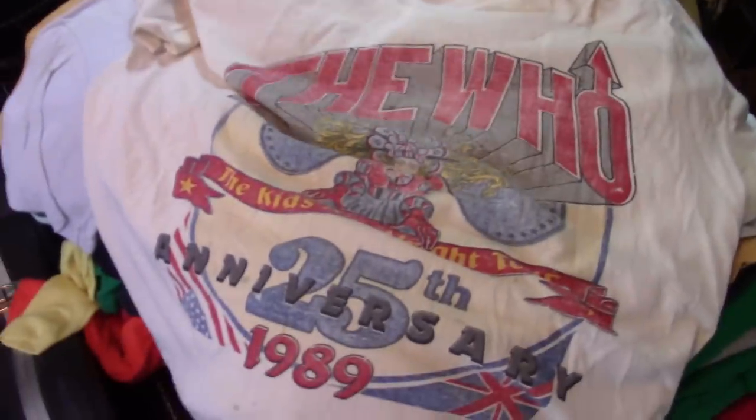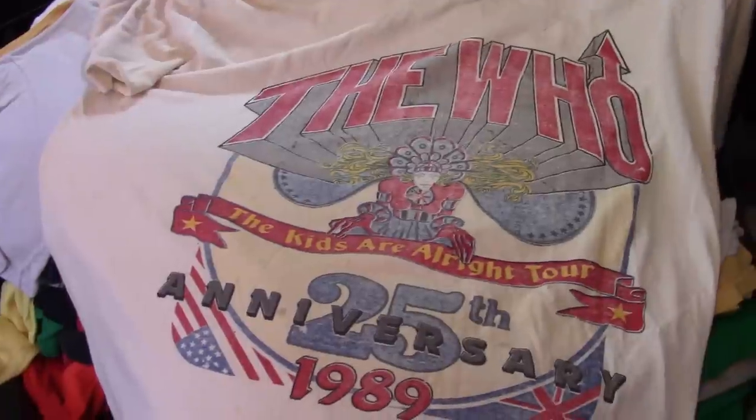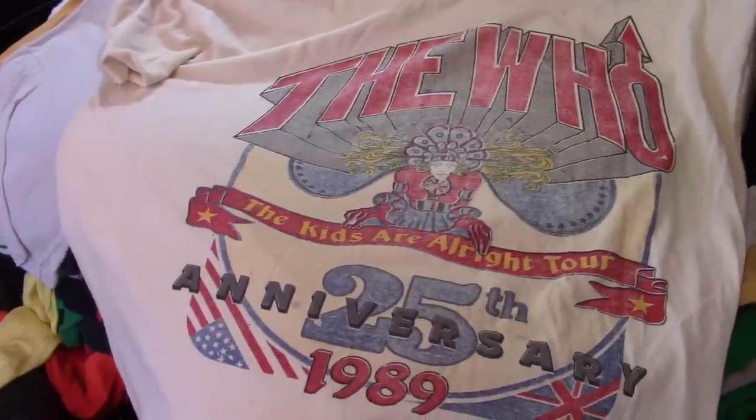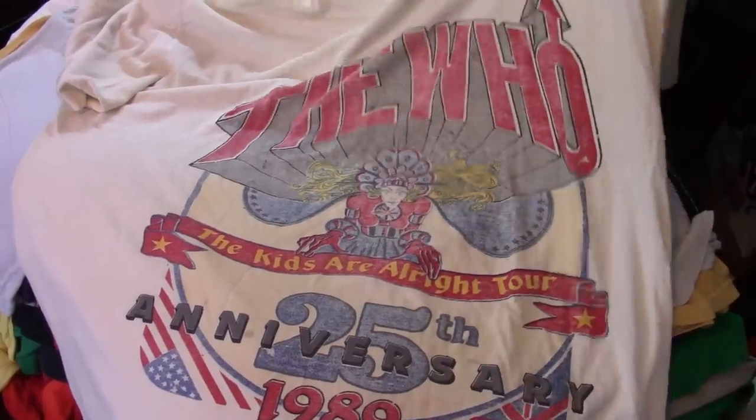A guy was walking around — he was wearing so many shirts that he looked fat because he had so many on. You'd ask him, 'I need a medium,' and he'd have to take off ten shirts to get to a medium. He was wearing the inventory on his body. I thought that was awesome.